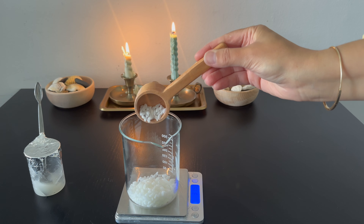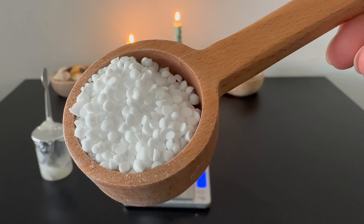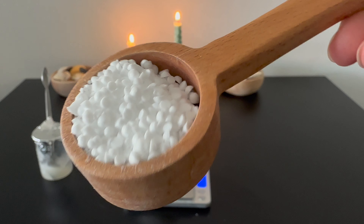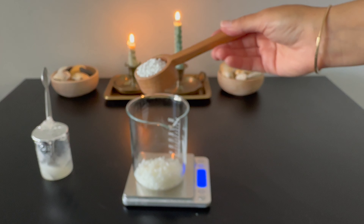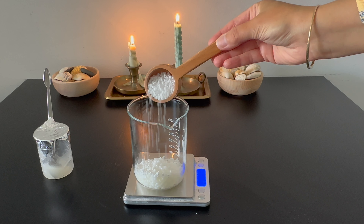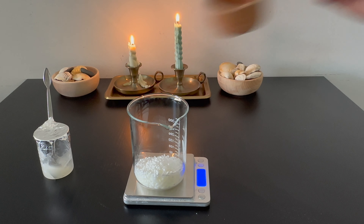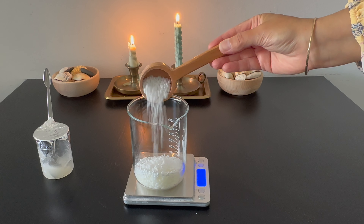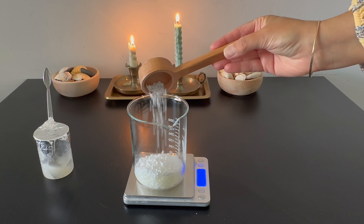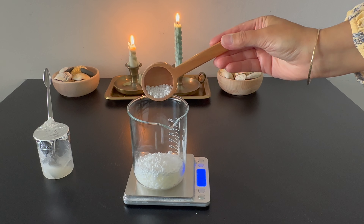So if you want more conditioning properties, use BTMS-50. Next, I added cetyl alcohol. Cetyl alcohol gives the conditioner bar a silky texture that helps the bar glide on the hair. Its main function is as an emollient — it softens and moisturizes the hair. Despite its moisturizing properties, cetyl alcohol is lightweight and non-greasy.